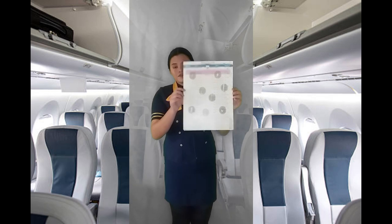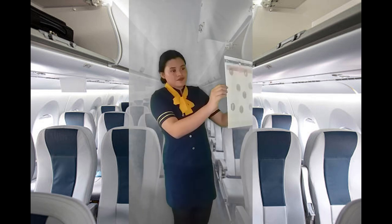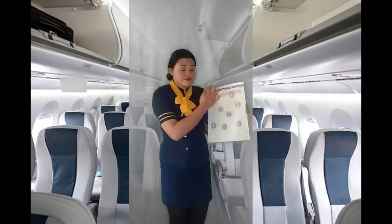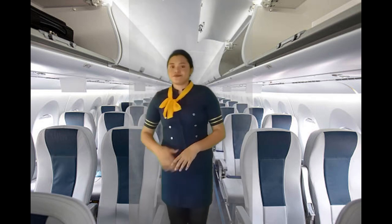Transmitting devices such as personal headphones must be switched off and their use is prohibited at all times on the aircraft. It is an offense to smoke in the aircraft and smoking in the lavatory may set off the smoke alarm.